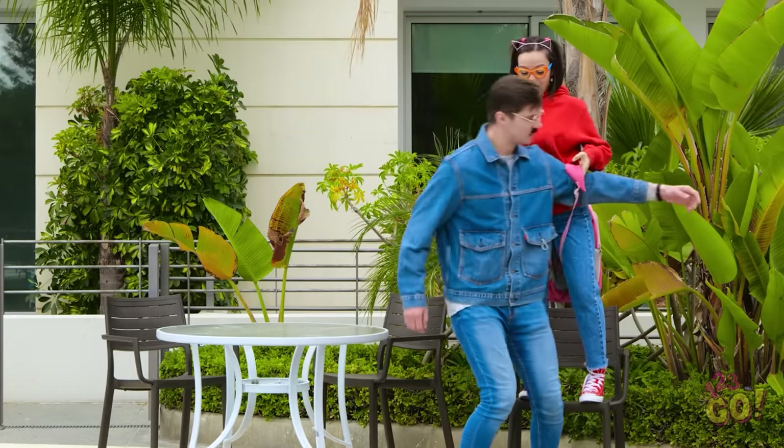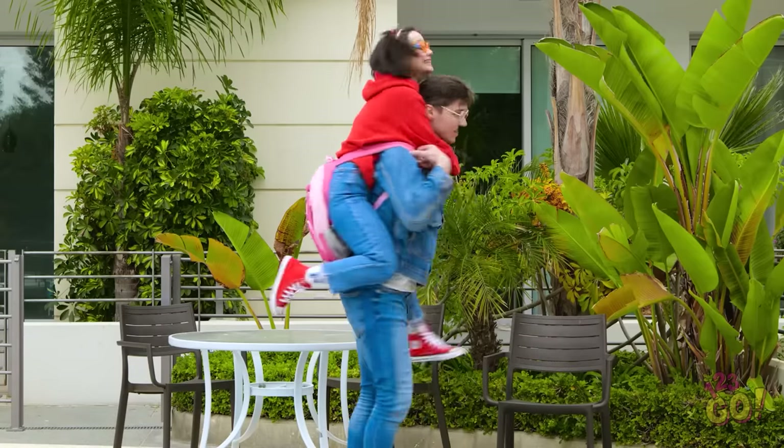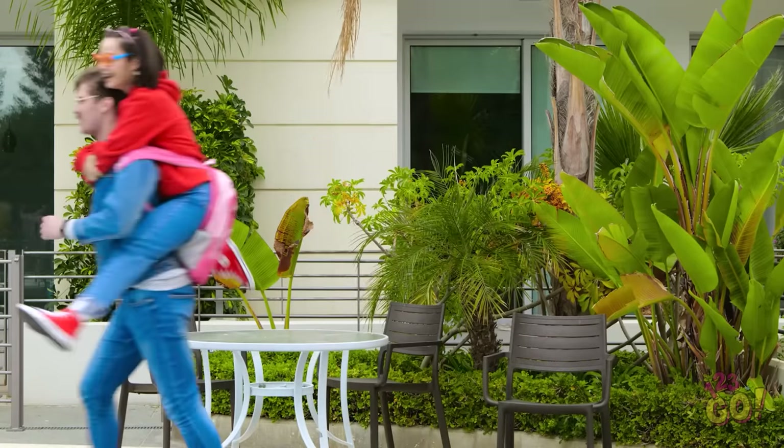Okay, I'm right here. Let's get you up. Are you ready? Hold on tight! Whee! This is so fun! I love backpack rides!